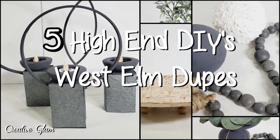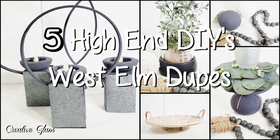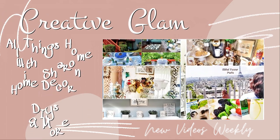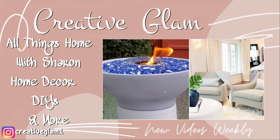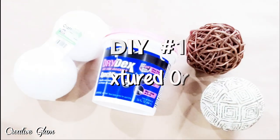Hi guys and welcome back. And if you're new, hello and welcome. My name is Sharon. I would absolutely love it if you would subscribe to my channel — just click the button down below along with the notification bell and then click all. In today's video I'm going to share with you five high-end home decor dupes, DIYs from West Elm and Pottery Barn. So let's get into number one.